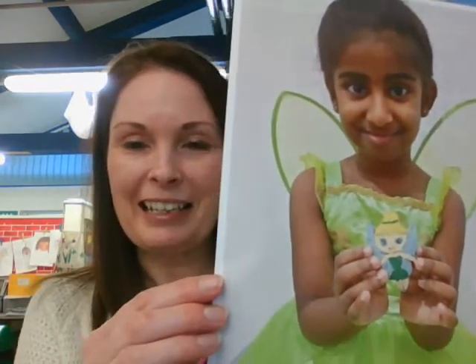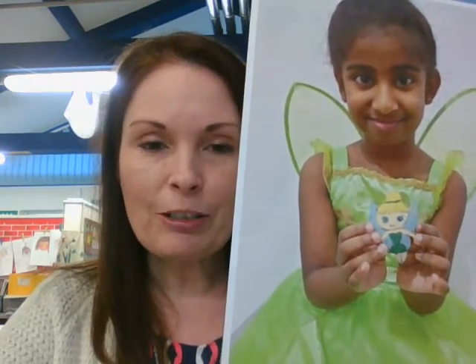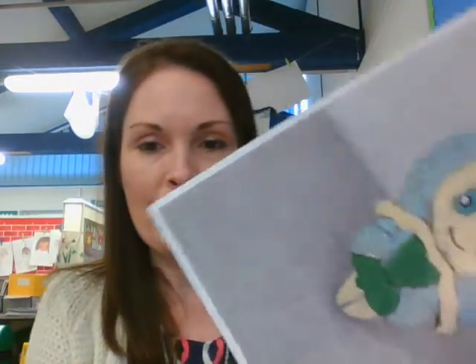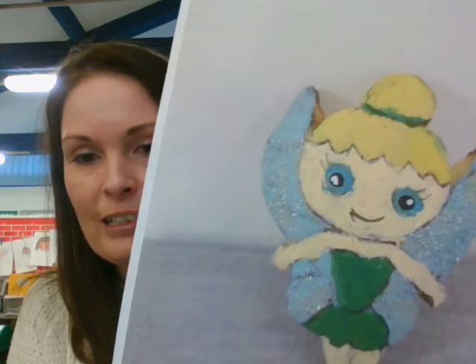I've had a sneaky peek at this potato character already in our Zoom live time this morning, and it is the wonderful Tansy. So I have two Tinkerbells here - I have Tansy Tinkerbell, and we have Tinkerbell made from the potato. Tansy told me this morning that she had to paint Tinkerbell and then she added glitter for the fairy dust. Well done Tansy! Here she is a little bigger for you to see - she's even got her long eyelashes and a lovely smile.